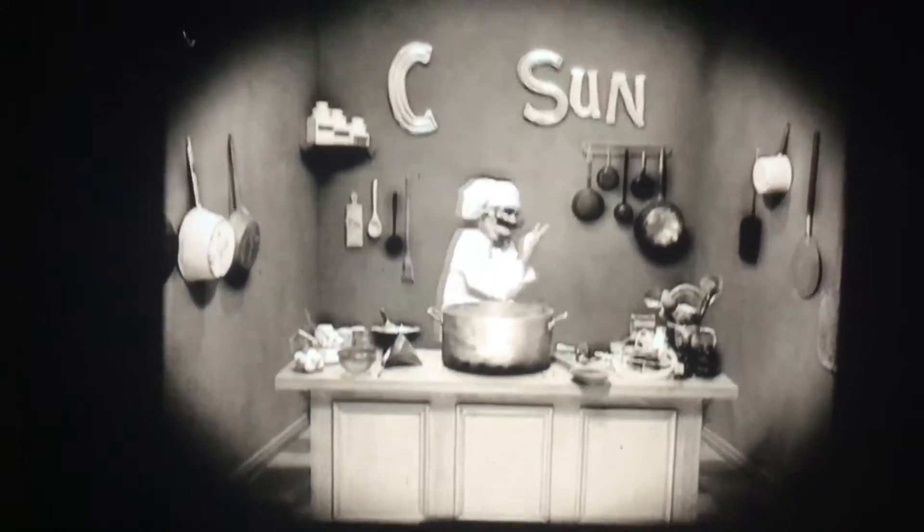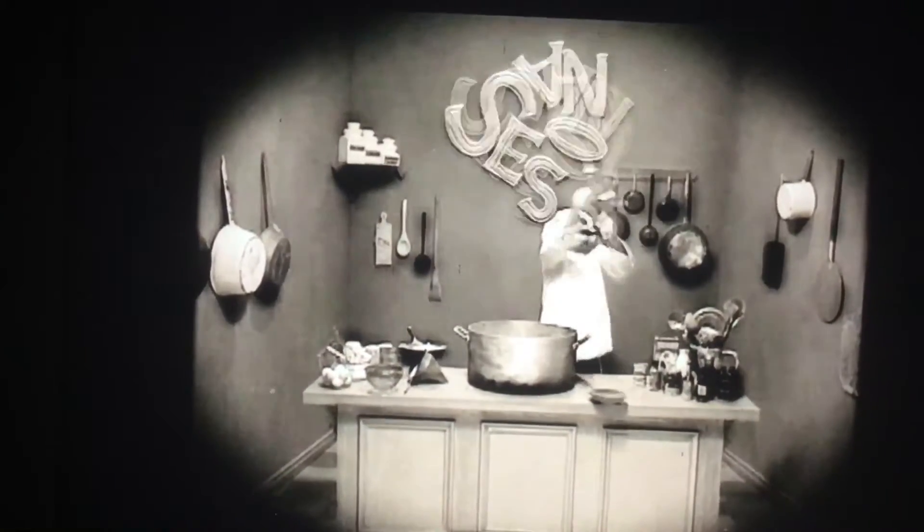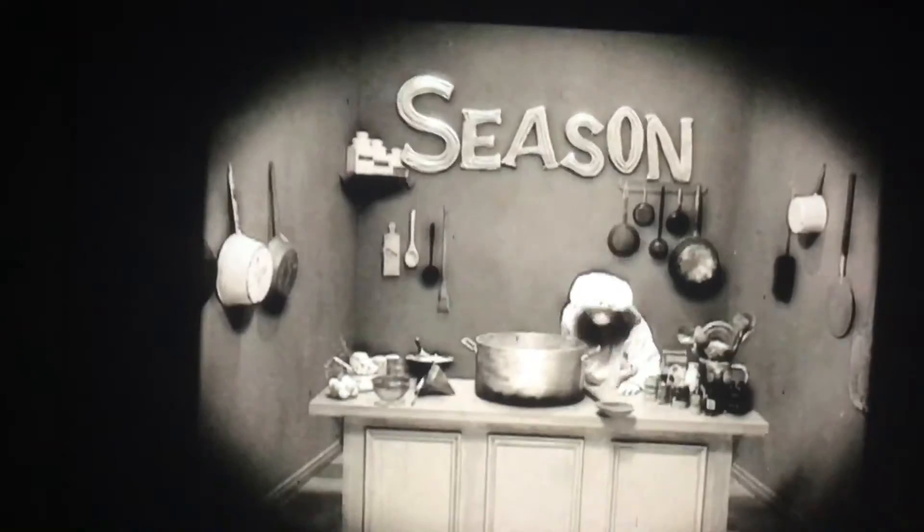We got four of them: we have winter, we have spring, we have summer, we have fall. Come on, think about it — let's mix the world together, and what do we have? Season! Season!